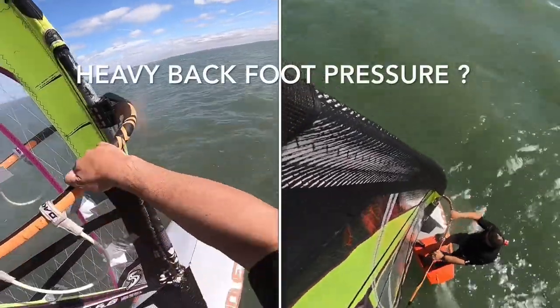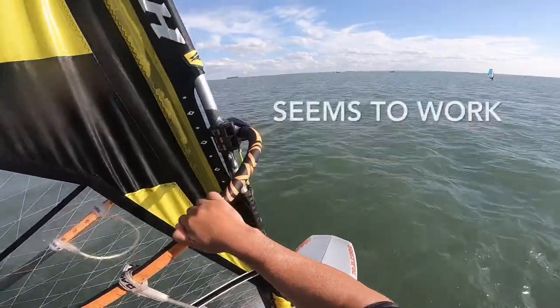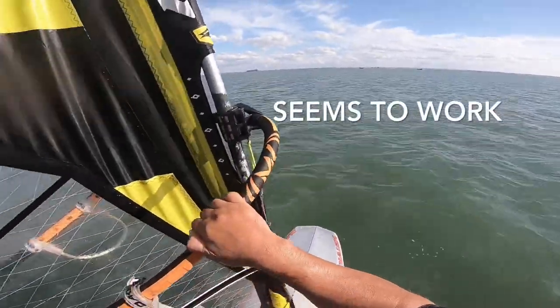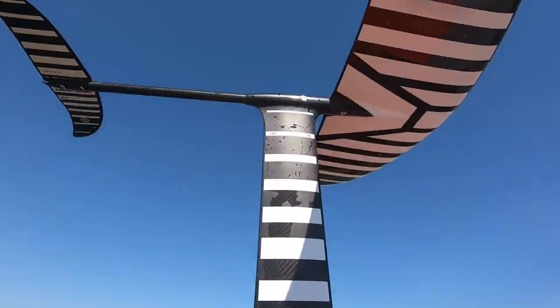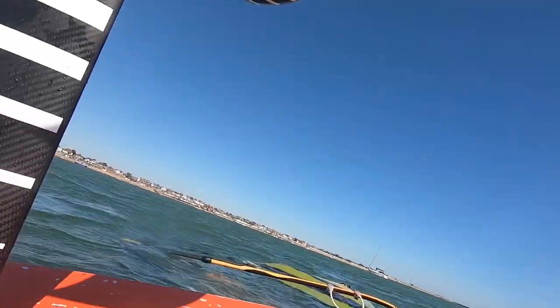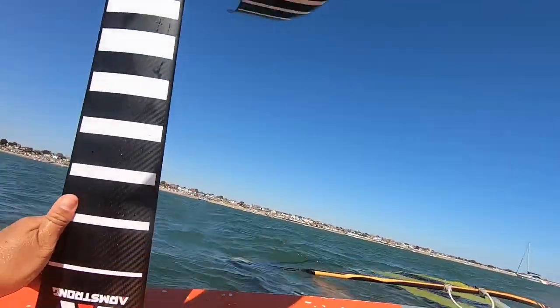I feel that I'm quite back-foot heavy. I can actually feel that it is better — I'm not totally equal on both feet but I'm certainly better than I was. The problem I've had is I can't get the mast any further forward in the box, and I can't bring my sail any further back. I've put the straps back as far as I'm comfortable with.